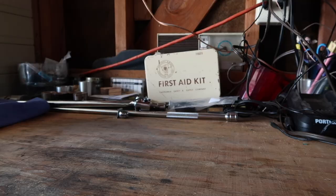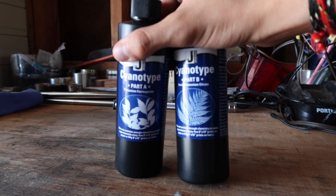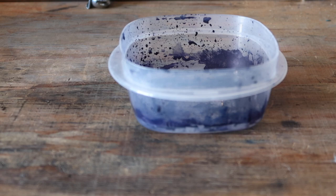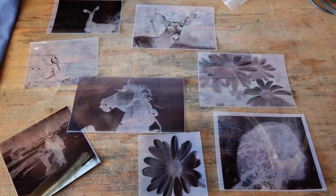So to make cyanotypes, there's different things that you'll need. First, you'll need cyanotype powder, watercolor paper, a foam brush, some sort of dropper, a towel, some sort of dish, a picture frame, and a negative.